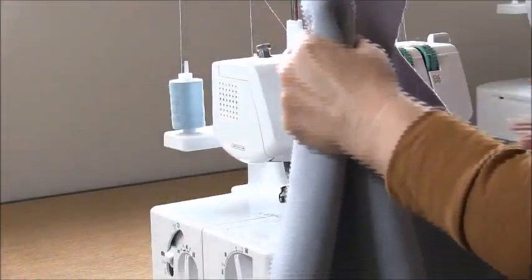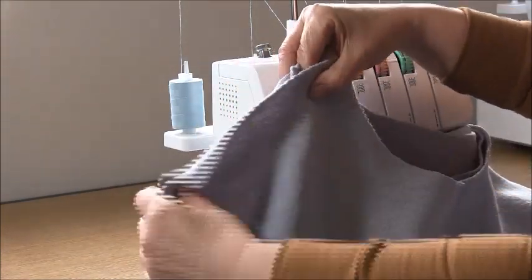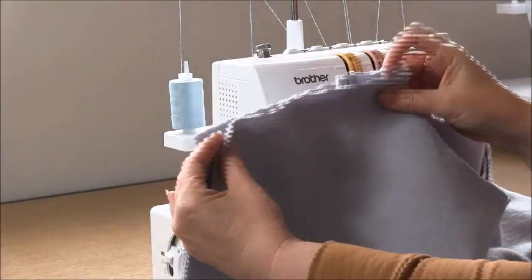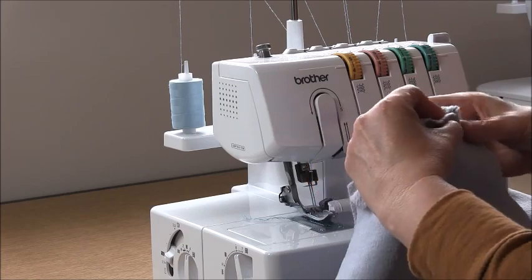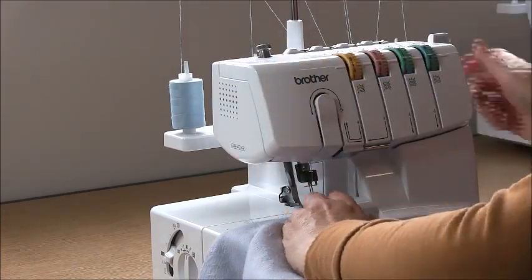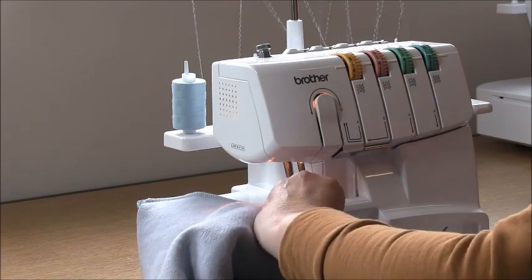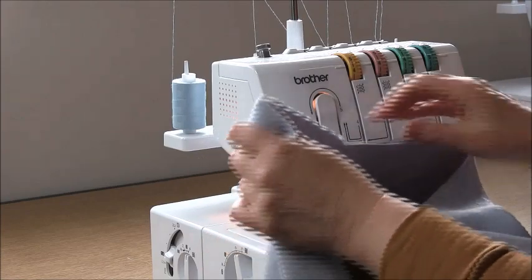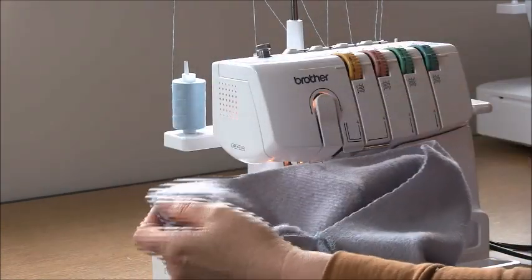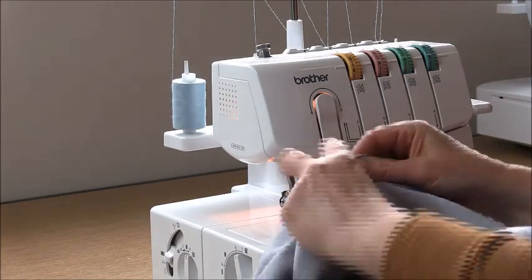Now rearrange your garment so that we can sew the other shoulder. What we're looking for is the back right side up, the right front right side down, and the left front right side down. We're going to overlock this top edge — part way it will be two layers and then part way it will be three layers. You can go and press that towards the back of your garment if you like. Now we're going to overlock in the other sleeve, so open that seam up and place the sleeve into it, making sure that the notch in the centre of the sleeve matches the shoulder seam.